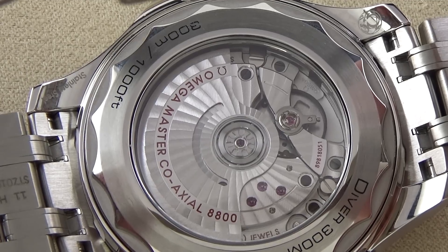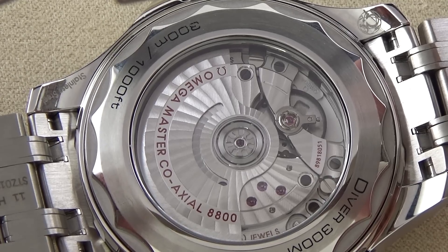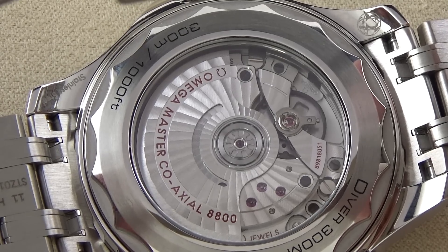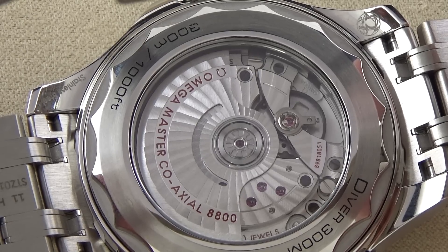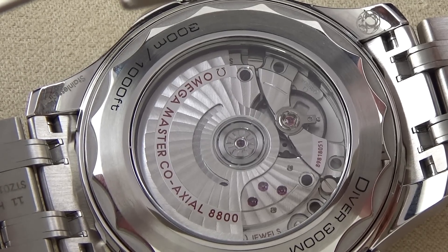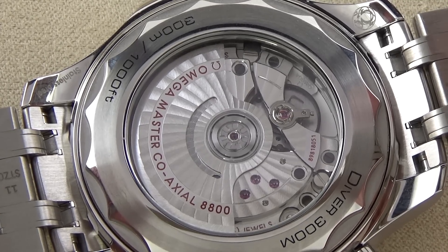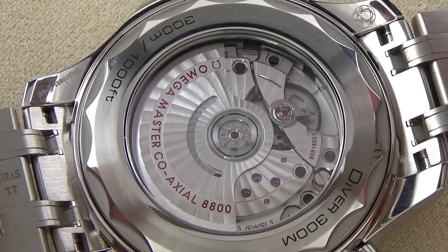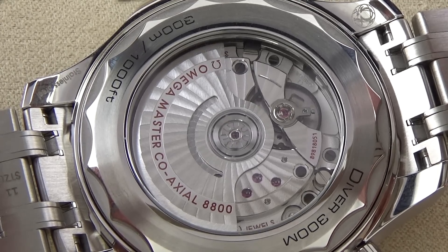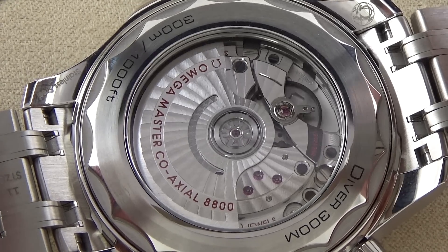Despite the decoration, a very high quality movement — 55 hours of power reserve. An interesting beat rate: 25,200 vibrations per hour. All coaxial movements run at that particular rate. This is a 35-jewel movement. What makes this most interesting is that it is cased and METAS tested — a testing procedure that meets and exceeds COSC chronometer certification in a number of ways. It is tested after casing for power reserve, winding efficiency, water resistance, chronometric precision in six positions as opposed to five, and magnetism — this being 15,000 gauss anti-magnetic.